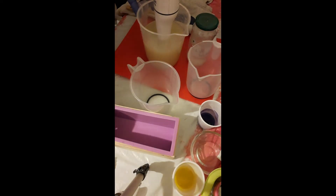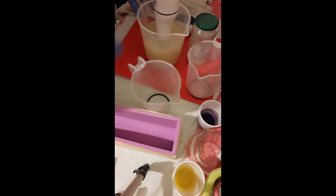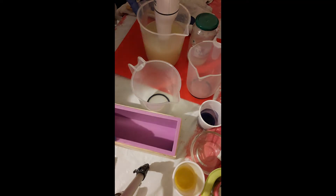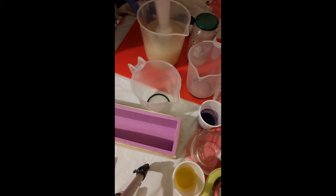So, pouring in my white and then I will be dropping in my yellow and my purple. So let's get to mixing that.